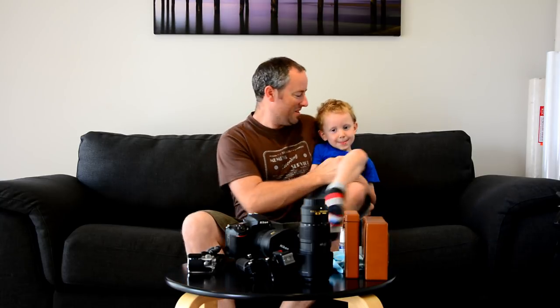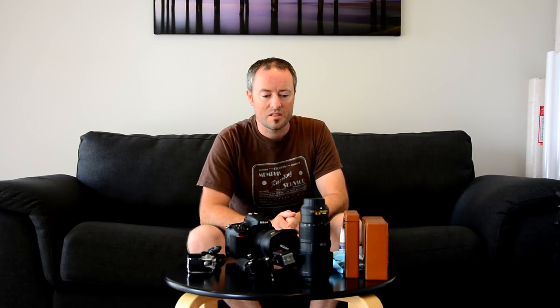So that's everything that I take in my bag on these seascape adventures. Let's get into the new video. Cheers guys!